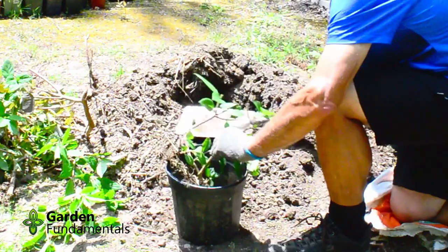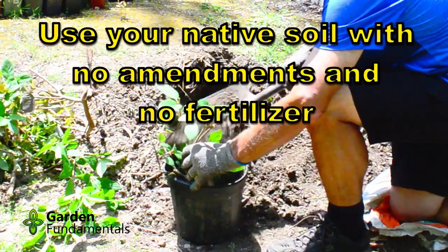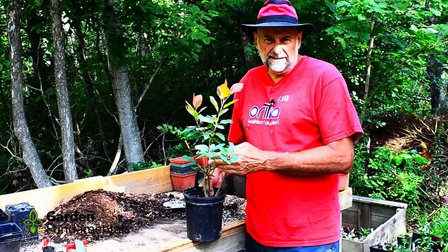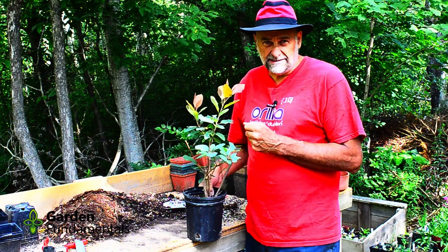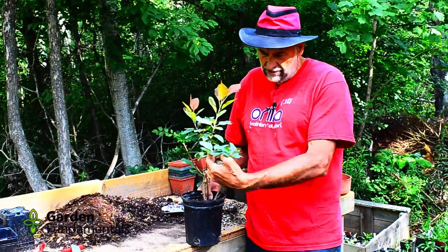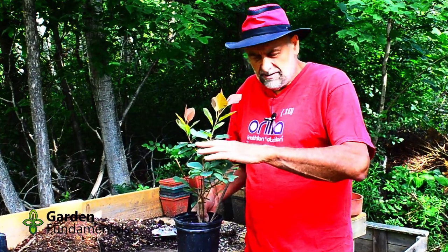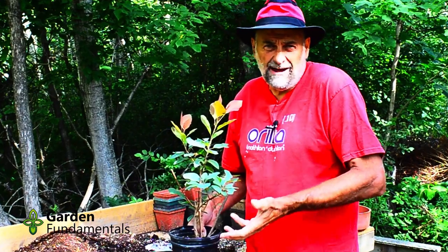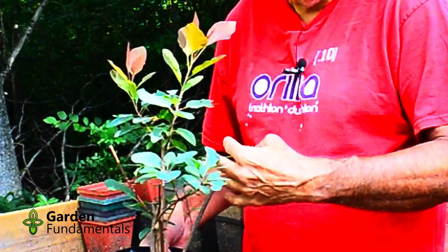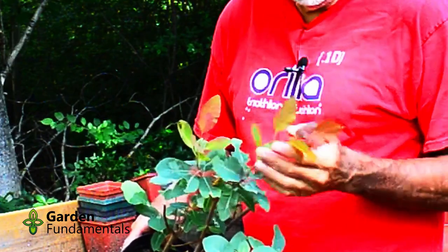Potting up is pretty simple — throw some dirt in, get all the roots in the pot, and if you bury the stem a little bit that's okay. Try to get all the roots covered and water it right away. This is the smoke bush Grace that we dug up — I've had it in the pot for about two months and you can see the plant is quite healthy. I like to keep them in part shade for a couple of months; that reduces sun on the leaves and reduces water evaporation, making it easier for the roots to keep up supplying enough water.